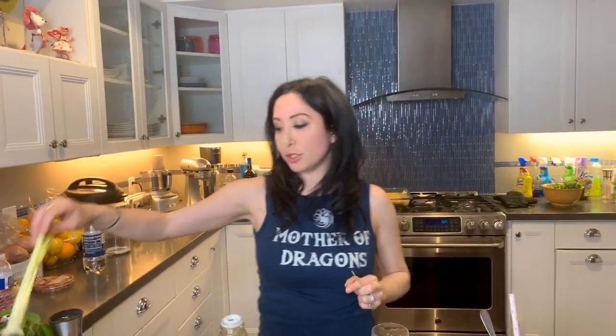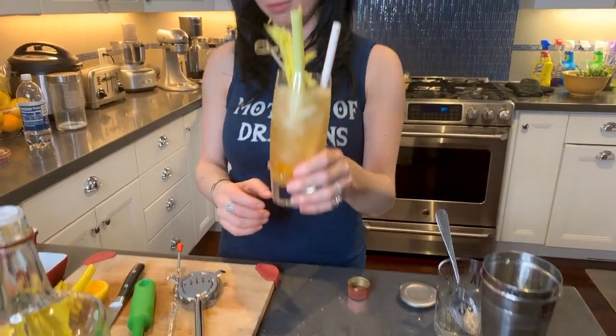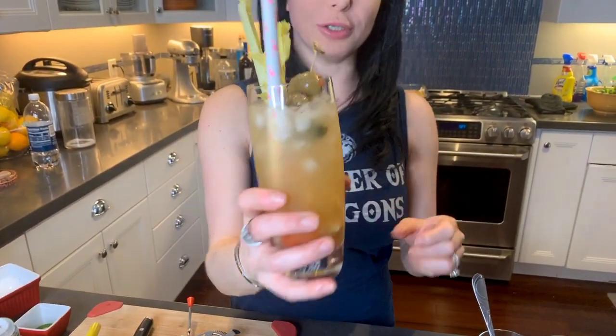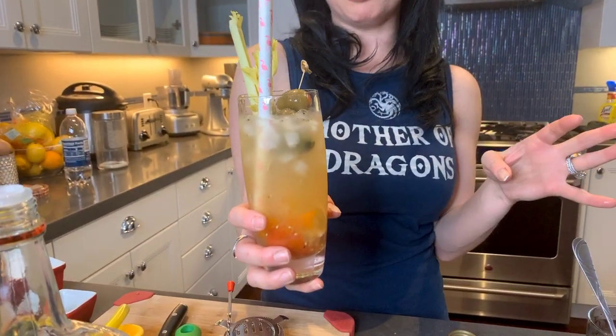I don't like to just put a celery stalk - I like to put the whole damn celery in there. We're going to grab a couple of olives and a little cornichons. I'm going to add some more pepper to that. Look how refreshing that looks. It's kind of red like a Bloody Mary because it's just muddled tomatoes - no tomato juice. This is so good, and it's not super salty. You can drink plenty of these and not have that weird water retention bloat the next day.